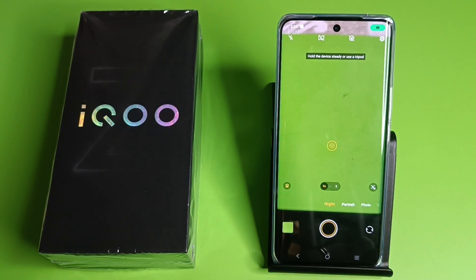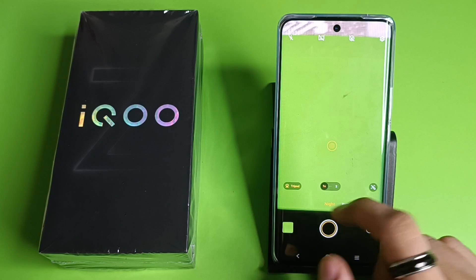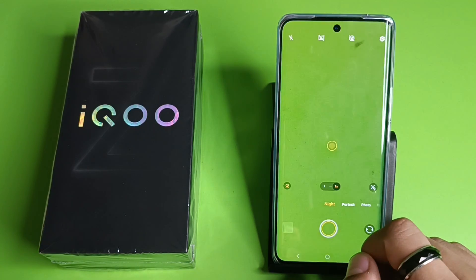First you have to simply open your camera. Here it is — night mode, you can see it. If you are using a tripod, then you have to enable this tripod mode. You can see it has 1x zoom and 2x zoom.